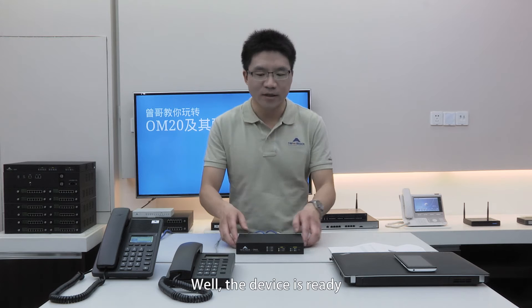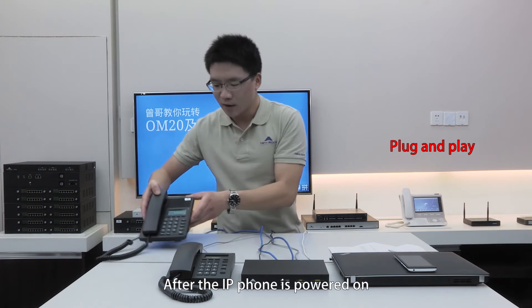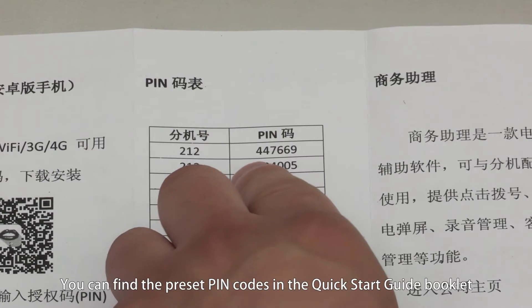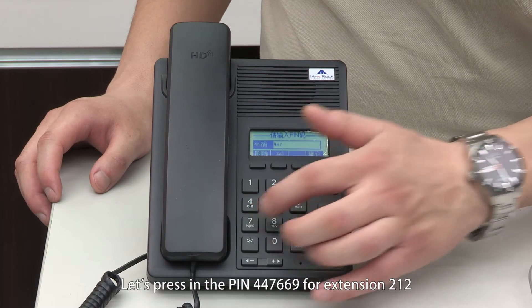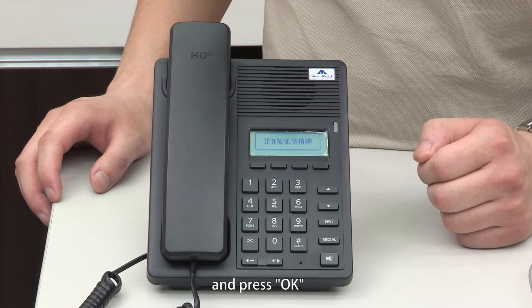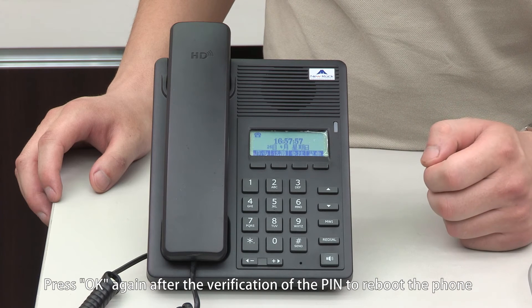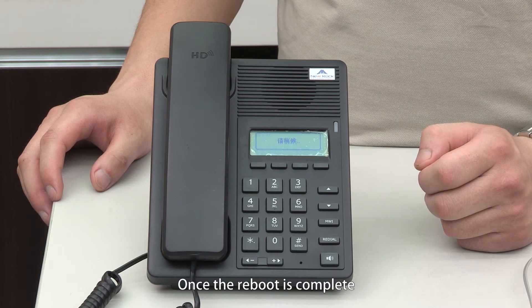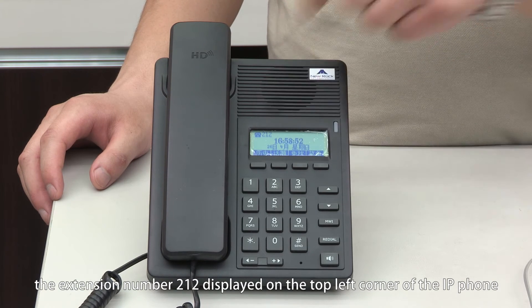While the device is ready, let's install the IP phone. After the IP phone is powered on, it shows on the screen: please input PIN. You can find the preset PIN codes in the Quick Start Guide Booklet. Let's press in the PIN code 447669 for extension 212 and press OK. Press OK again after the verification of the PIN to reboot the device. It takes about 40 seconds. Once the reboot is complete, the extension number 212 is displayed in the top left corner of the IP phone.